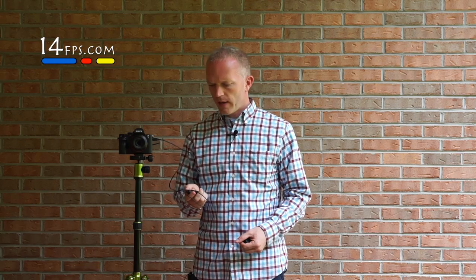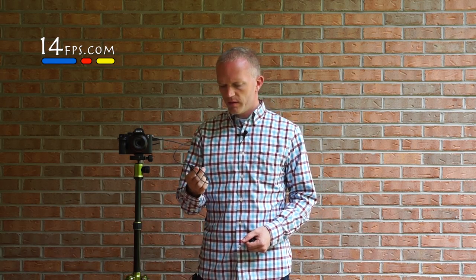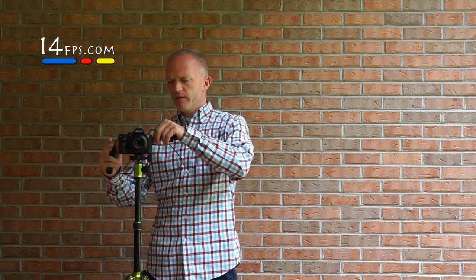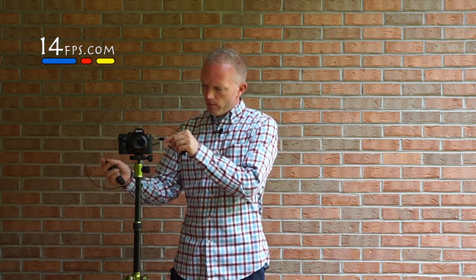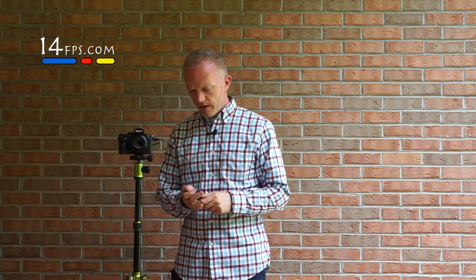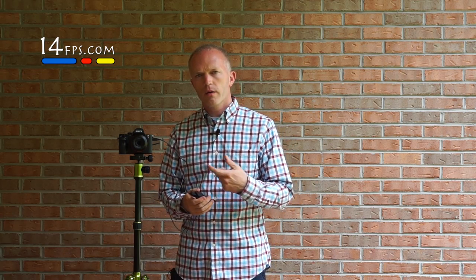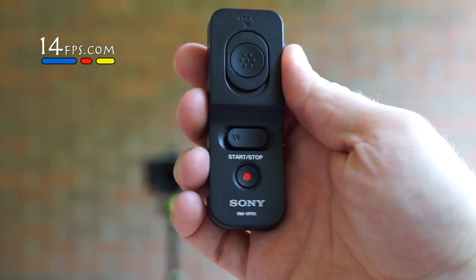I want to go over some remote options you have for your Sony a7 series cameras, your a6000, a5100, and pretty much all modern-day Sony photography cameras. The first one I want to look at is a wired remote — it's the Sony RM-VPR1. It's made for the multi-terminal interface, it's micro USB. Essentially you plug it into the side of your camera. They ship a second cord for Sony video cameras.